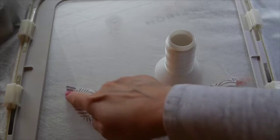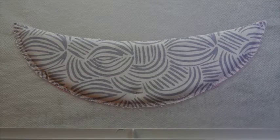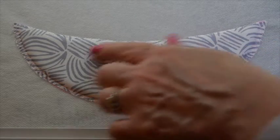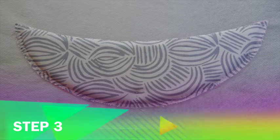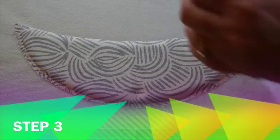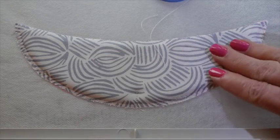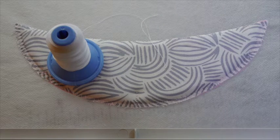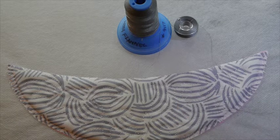Place water soluble stabilizer on top. Here's a close-up of step two with the water soluble holding the chin down — you can see it's just on the edge, which is wonderful. Step three is our stipple color — you will need a stipple color thread to stipple your chin and your bib front. I'm going with white because my print is kind of busy and I want it to blend in. It goes in the needle and the bobbin, and we'll go ahead and stitch step three.